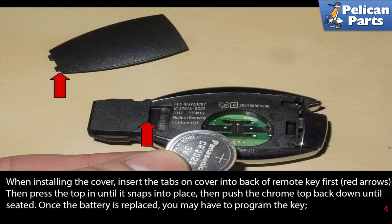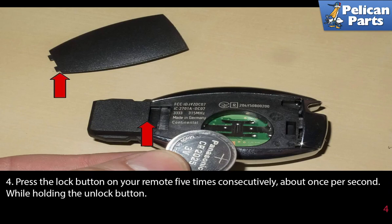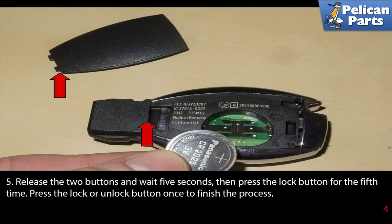Once the battery is replaced, you may have to program the key. Here are the steps: Place the remote key in EIS and turn to position 2. Press and release the lock button on the remote. Press and hold the unlock button on the remote. Press the lock button five times consecutively, about once per second, while holding the unlock button. Release the two buttons and wait five seconds. Then press the lock button for the fifth time. Press the lock or unlock button once to finish the process.